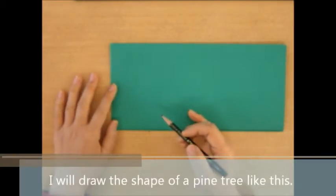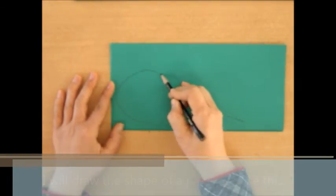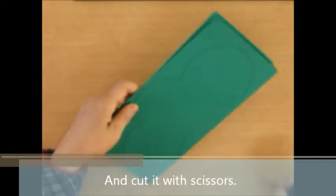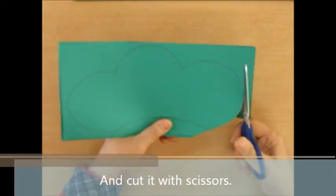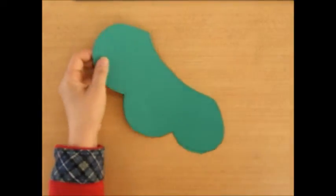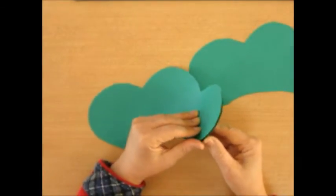Please draw a pine tree shape with pencil, like this. And cut. And it turns the paper — one, two, three.